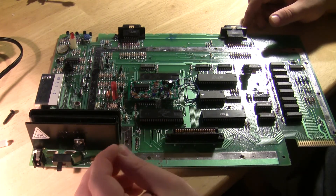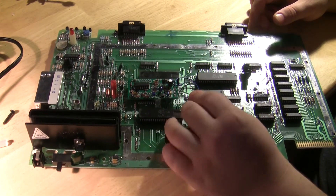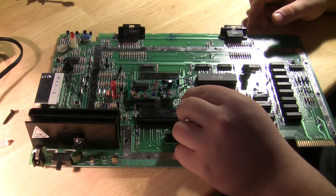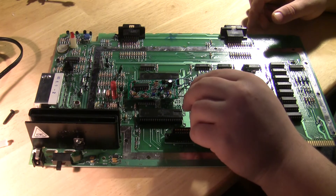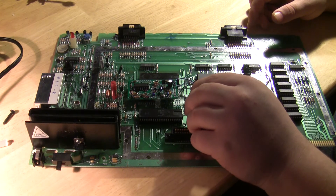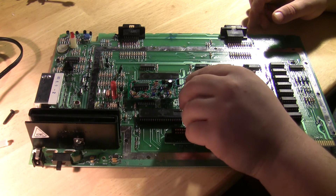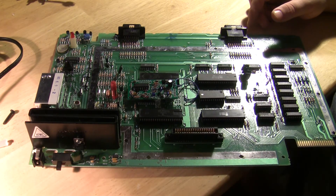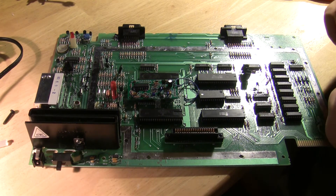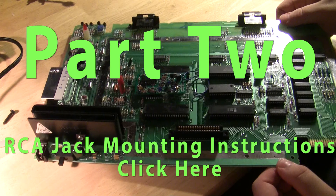Next we're going to hook up Luma, Chroma, and Composite Video on each of these pads. The pad directly underneath the label is where the output is, and the rest of these are ground. Now I'm going to have to give some thought to where I'm going to mount the S-Video and Composite RCA jacks in the system.